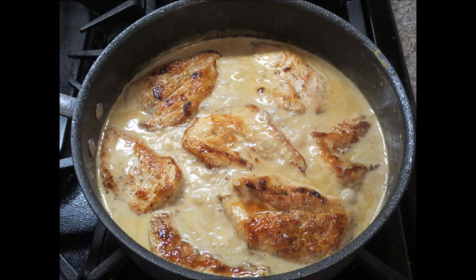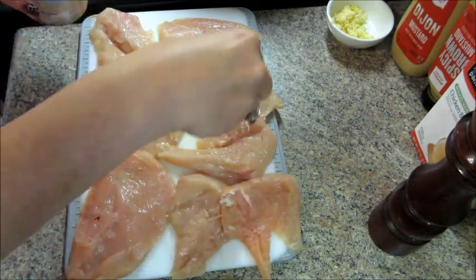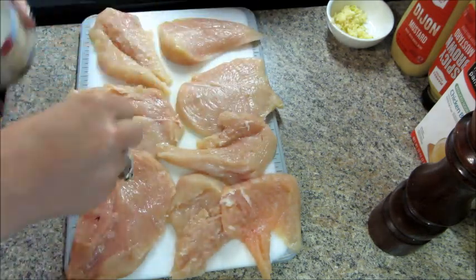Hi guys, today I have a recipe for chicken with a mustard cream sauce. This comes from the Pioneer Woman cookbook.